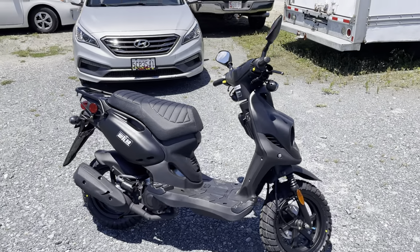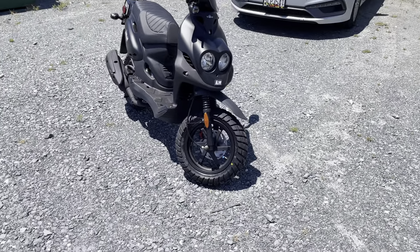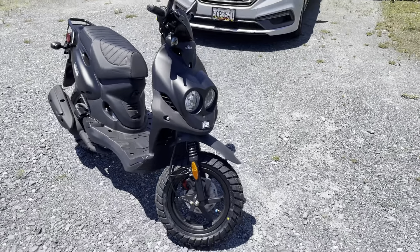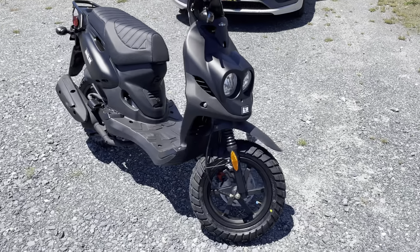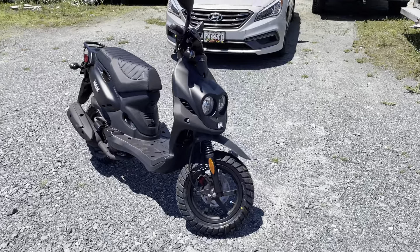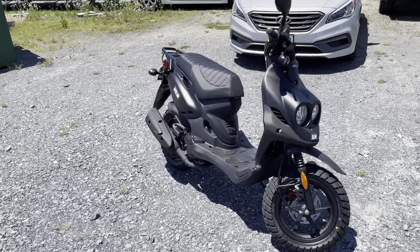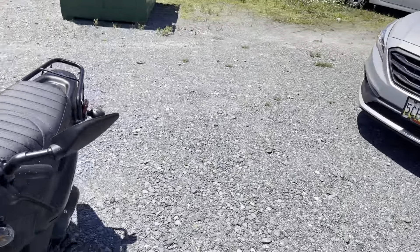It is one of the fastest 50cc scooters out of the box that we've ever ridden. 12-inch wheels are standard on the Roughhouse — they used to be 10-inch, but somewhere around 2015-2016 they switched over to 12s for a slightly smoother ride. That also opens up the opportunity for different tires, since the 12-inch rim is a little more common worldwide for scooters. You have an automatic CVT transmission — that's the continuously variable setup.